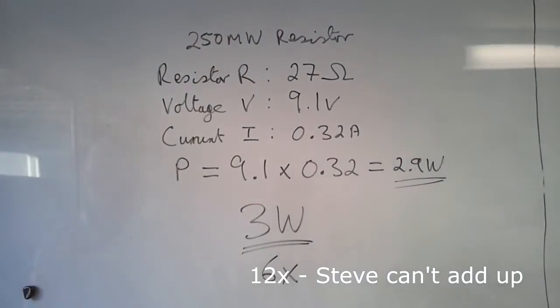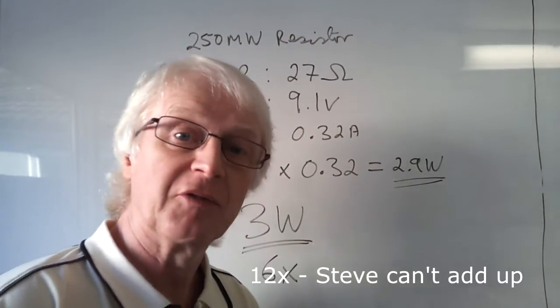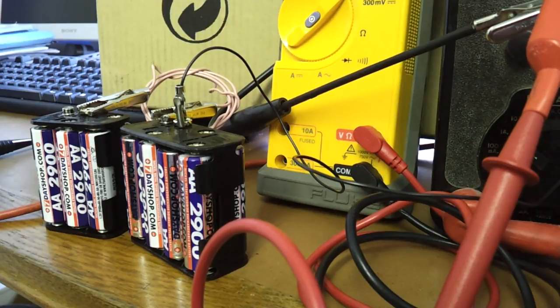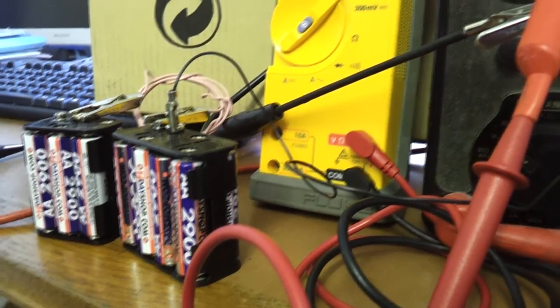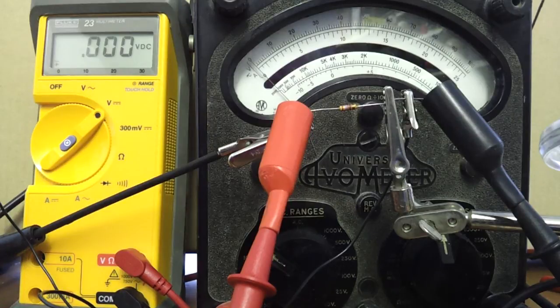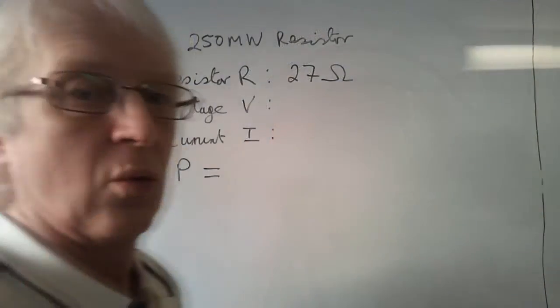Well I was determined to blow this resistor up - I just wanted to see something blow up. So I reached for another battery pack and put it in series with the one I'd already got. I've added another 6 cells which should bring the voltage up to about 16 volts. We'll see what happens when I connect them. Woohoo! 16 volts and the resistor is getting hot and it's blown! Okay, well that was very successful. I feel better now.